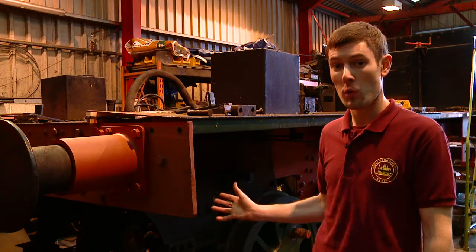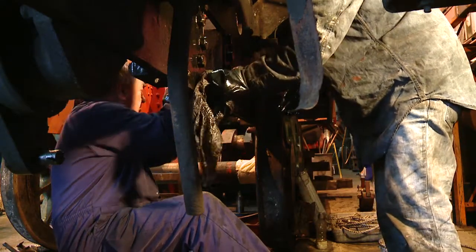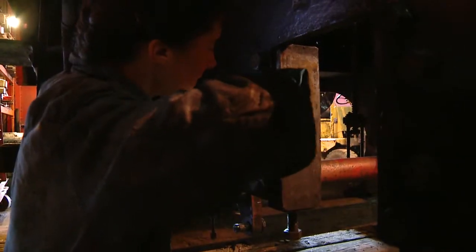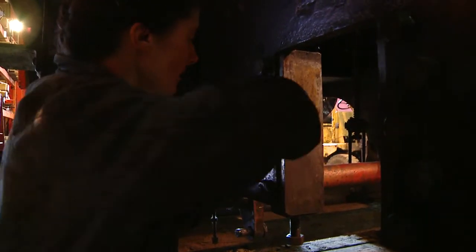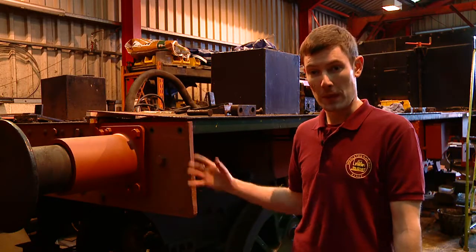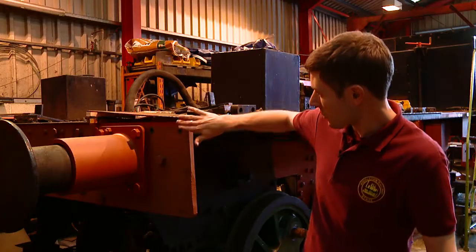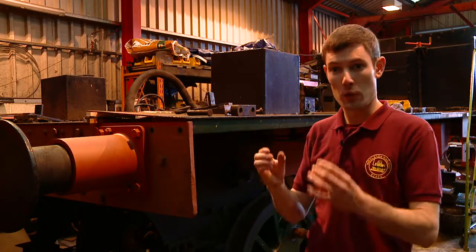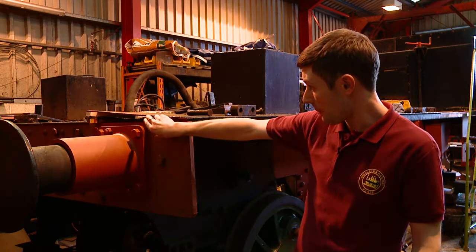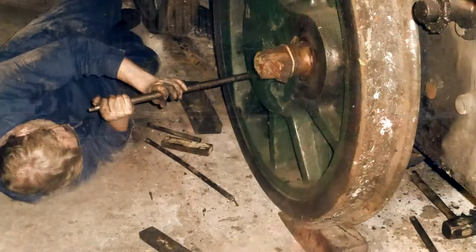Since we started working on the frames of the locomotive, jobs have included measuring the wear of certain components. We've also been stripping away the paint, such as on this buffer beam here, and while doing that we've been finding out a few more jobs that need doing — such as here on the running board where there was corrosion between the plates. We've had to push those apart and clean out the corrosion so that it doesn't spread any further.